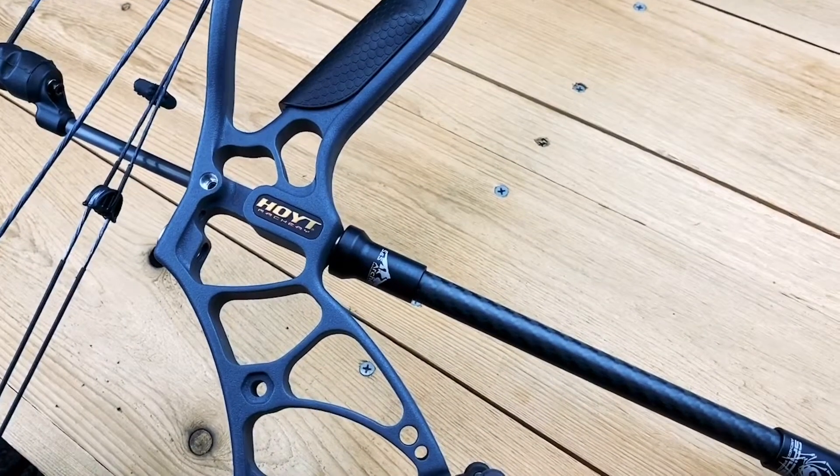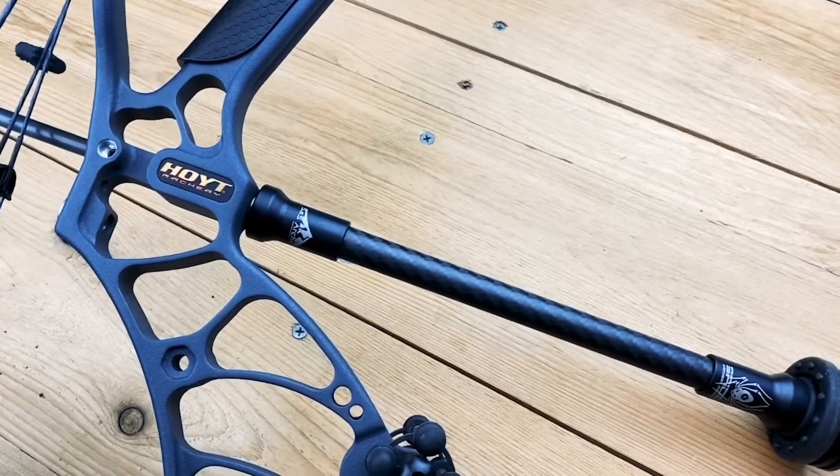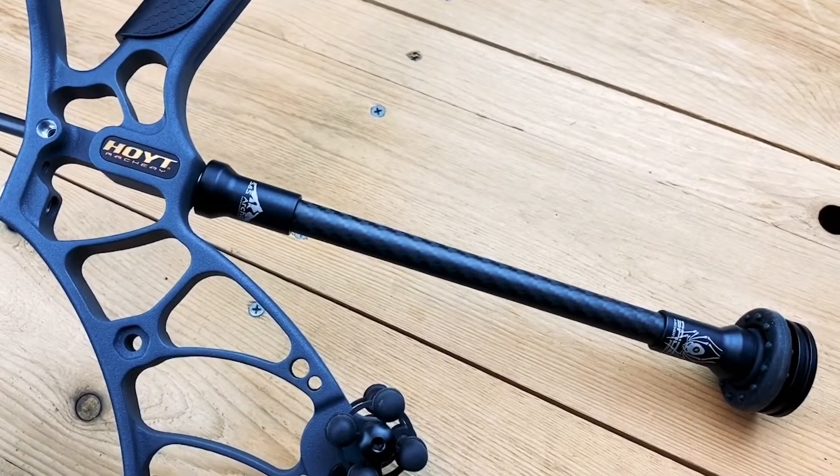Hey guys, Pat here with S&S Archery. Today we're going to talk about the Spider Archery Products 10-inch Tracker Stabilizer.